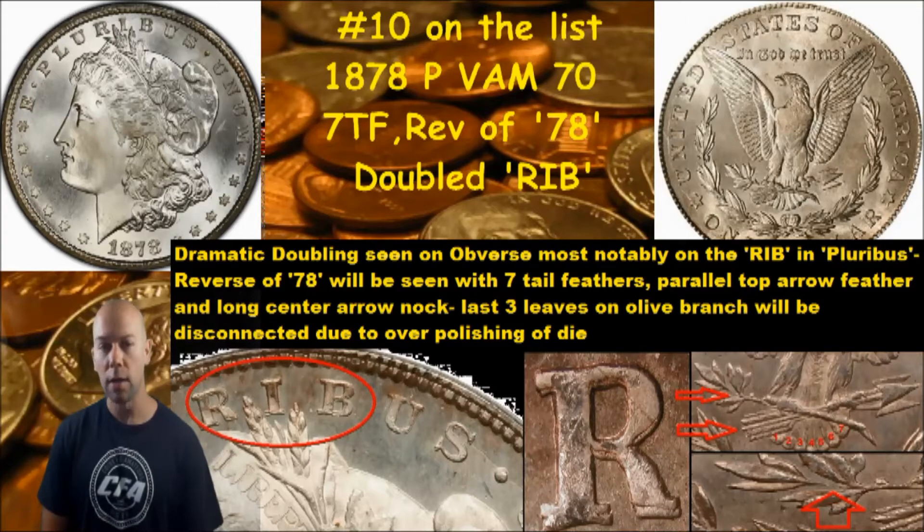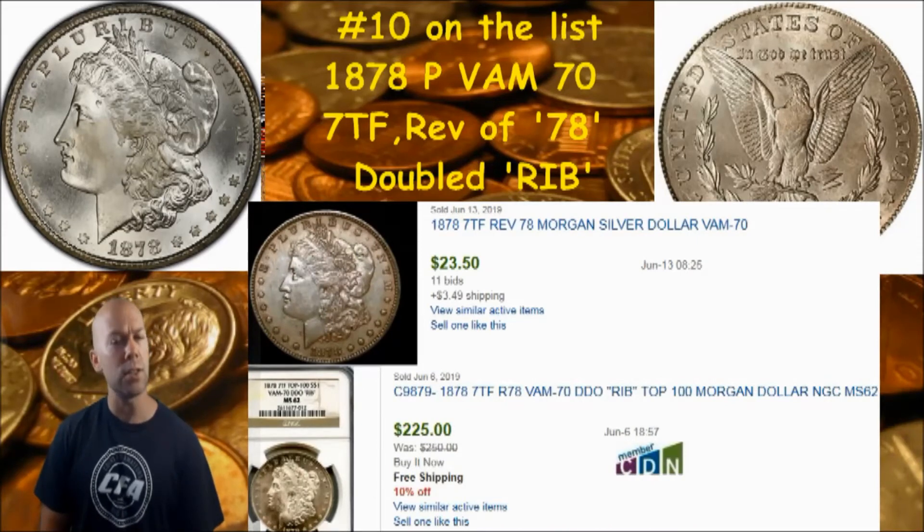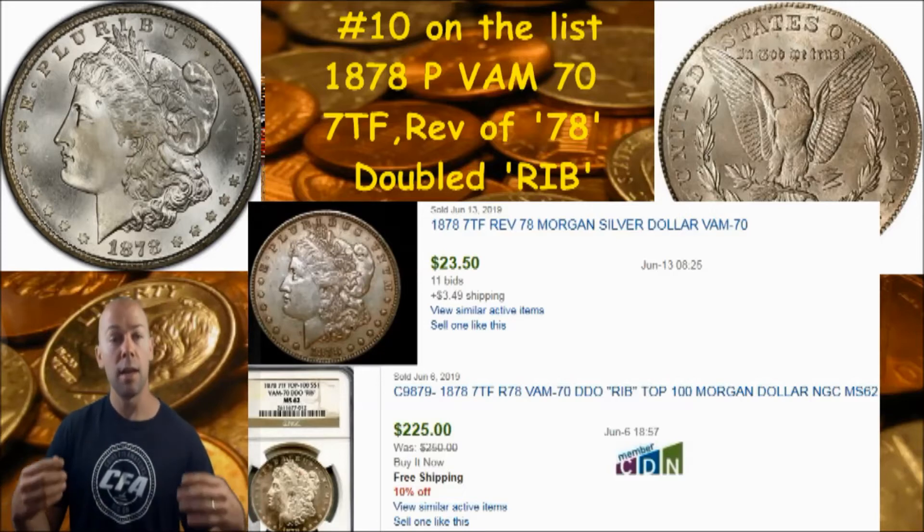What could the value of that coin possibly be? Through a little research, I've got a couple of items here to show you that were recently sold at online auction. The top one is an ungraded version sold as a VAM 70 by the seller, and it sold for just over $26, about $27. The one below it is a confirmed NGC-graded MS 62 VAM 70 with the DDO RIB, and it went for $225.